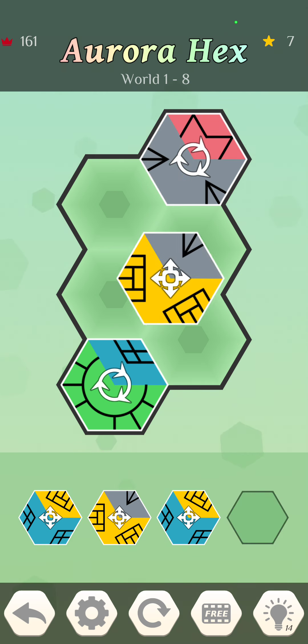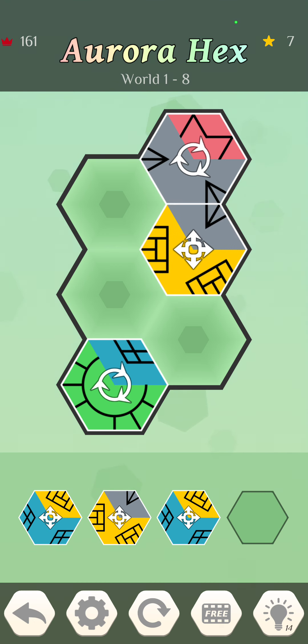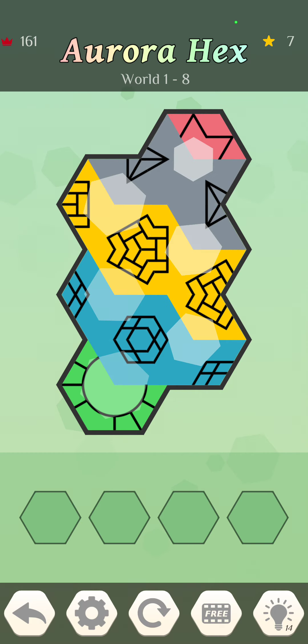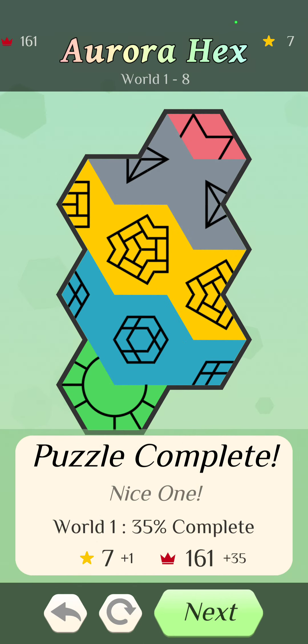This one's going to be interesting because again there's no guide to what it should look like. At the bottom I had seven stars and I earned one this level — 161 crowns plus 35. I'm not sure what those are useful for yet.